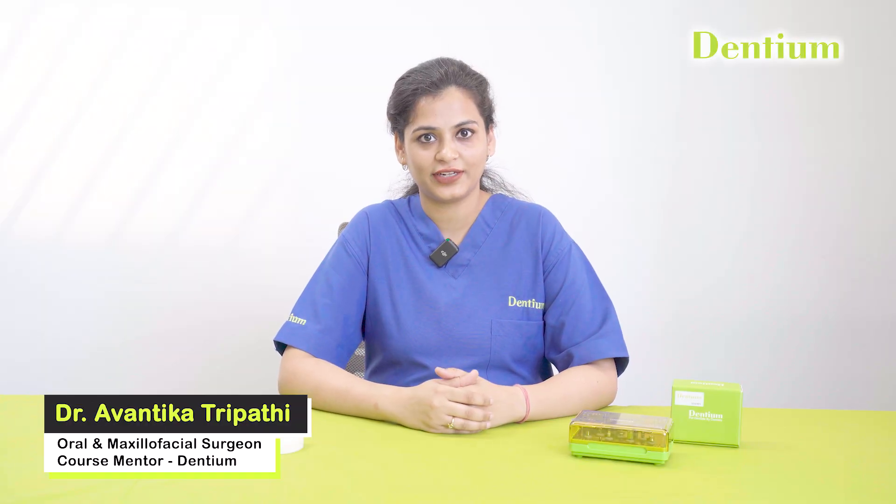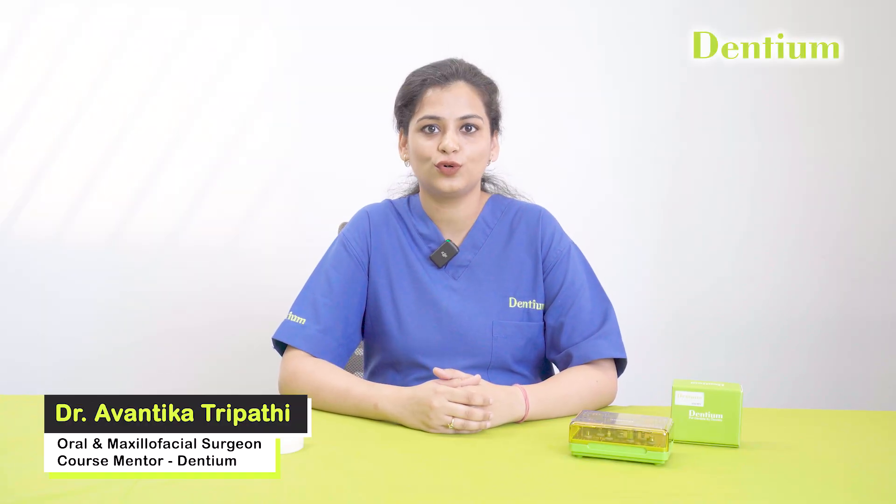Hi, I am Dr. Avantika Tripathi, Oral and Maxillofacial Surgeon, course mentor at Dentium. Today, we will walk through the indications and benefits of Dentium multi-unit abutments, also called screw abutments in Dentium.